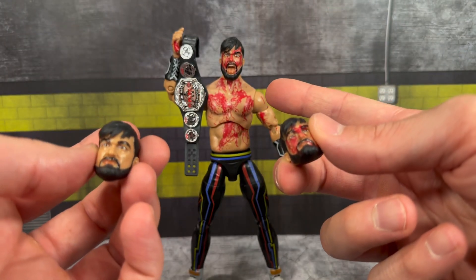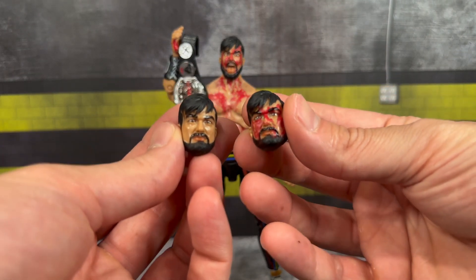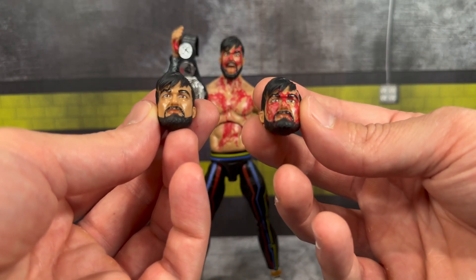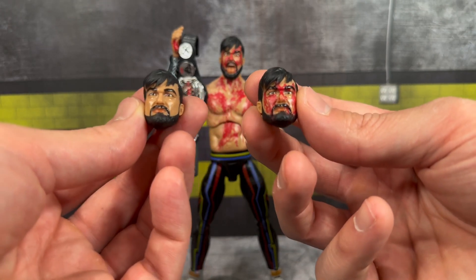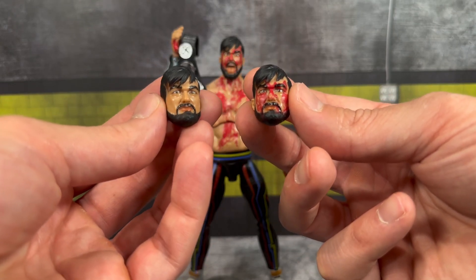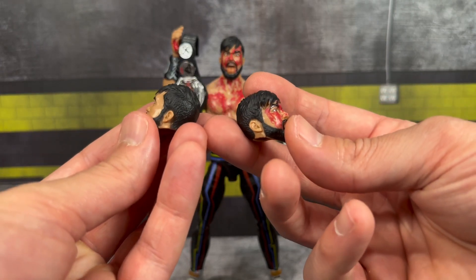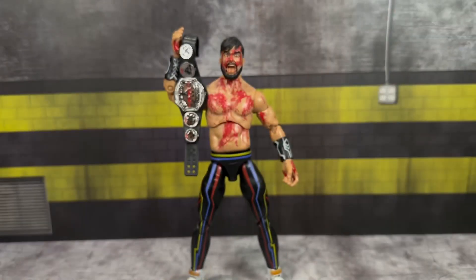You also get two interchangeable heads. So you get the screaming head scan that comes on the figure, and these two head scans appear identical — one pre-match with no blood and one post-match with blood. I wish they'd gone with a different head scan just to change it up, but you can appreciate the differentiation. The blood on the face looks good, and it's a decent likeness to Wheeler Yuta — not perfect, but the expression fits his character. The sculpting of his hair with a part to the side looks really nice.